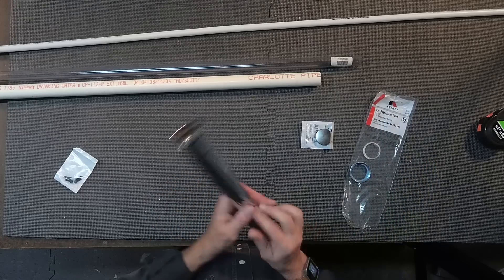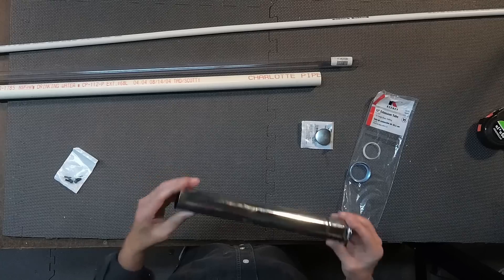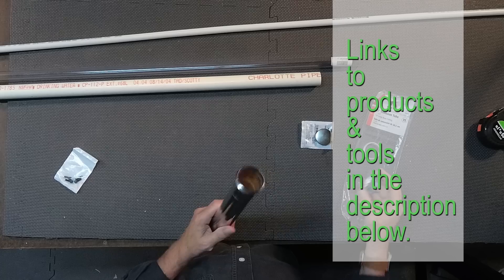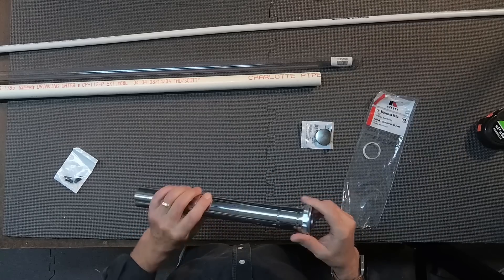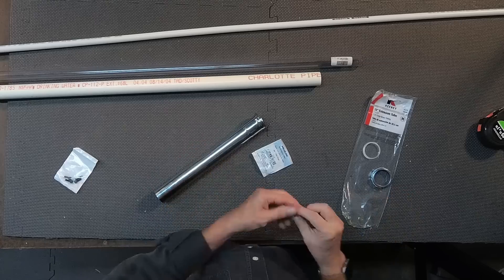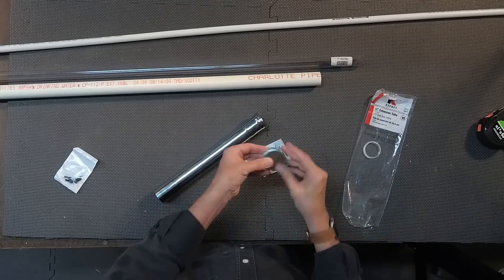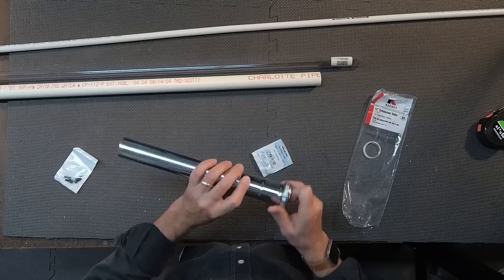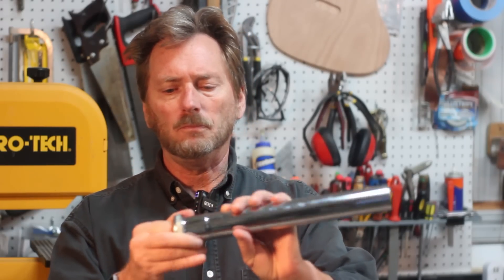I also want to make it out of predominantly metal, so I picked up a 12-inch extension of one-and-a-half inch copper tubing that's got a chrome plating on it. It has a flared-out end as well as a fitting on the end that we'll be able to use to contain the batteries. I'll probably end up spraying that black. I also picked up a one-and-a-half inch end cap from the local hardware store.